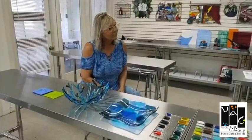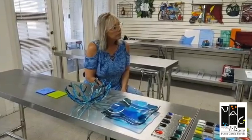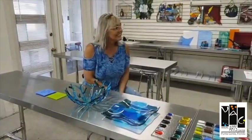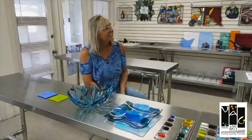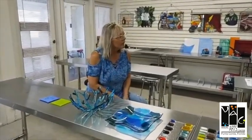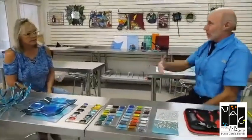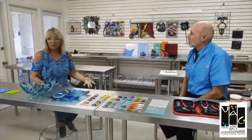The classes are starting again in October — six-week classes. When they come in to your class, you have a setup for them so they can sit down and start working with you and start those projects. You have the fused glass supply, the tools, and an incredible place like this. Everybody knows how lucky they are to be able to work in this nice big space to do the fused glass.